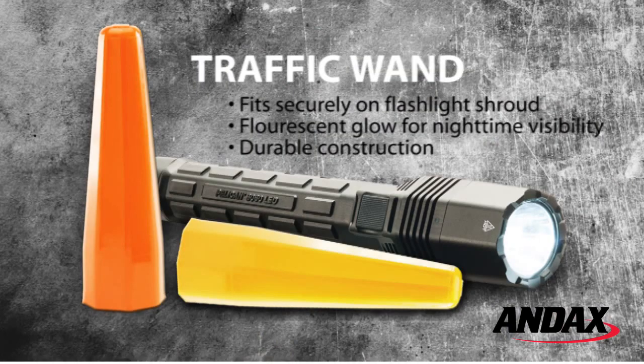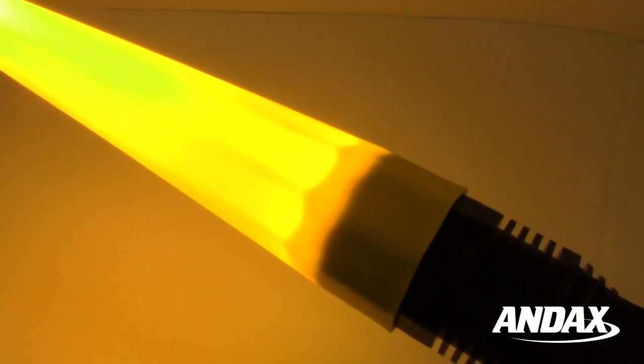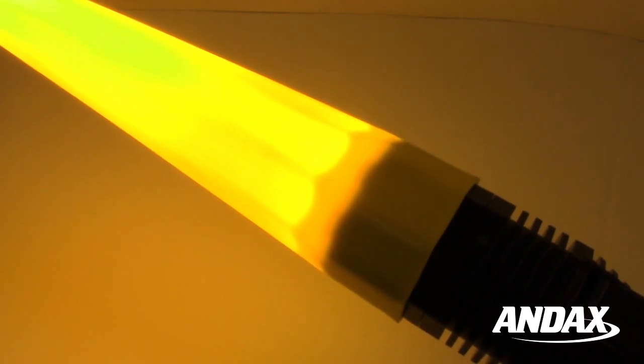One accessory you will want for the Pelican 8060 LED is the Pelican traffic wand. Just slip the wand over the head of the flashlight and it becomes an emergency traffic torch, to serve as a warning of an accident scene or to safely redirect traffic.